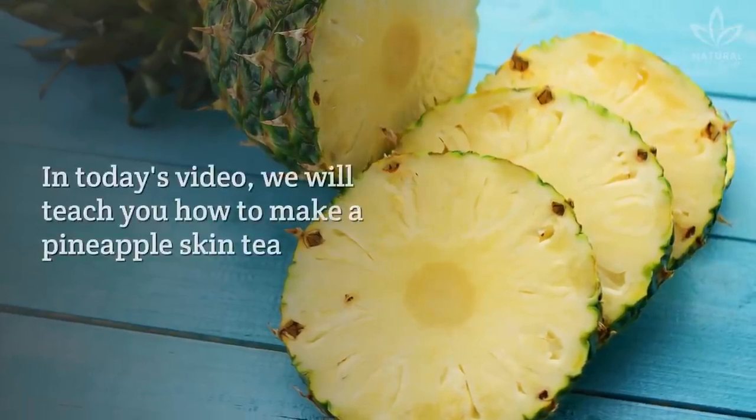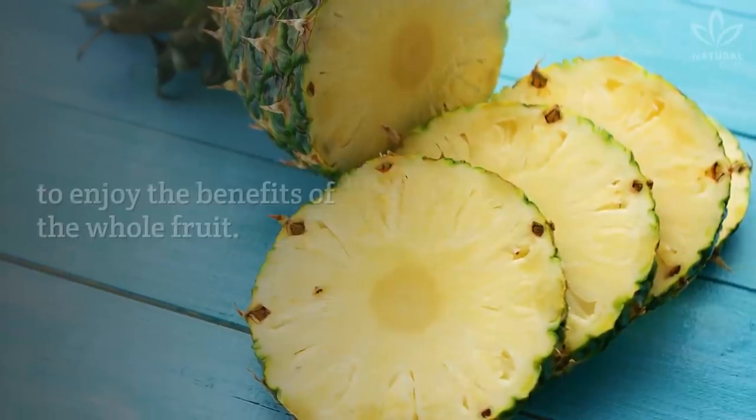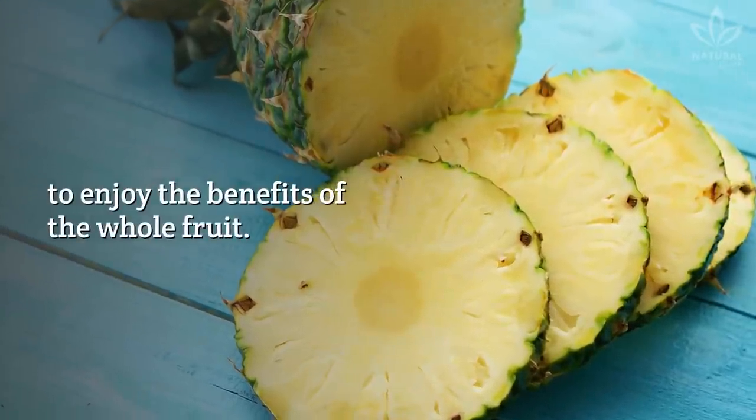Do you like pineapples? In today's video, we will teach you how to make a pineapple skin tea to enjoy the benefits of the whole fruit.